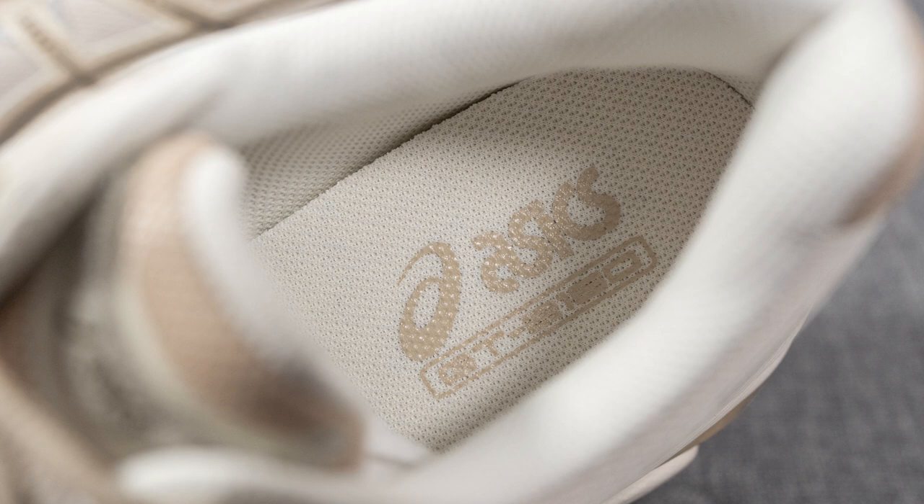Moving on to comfort: this shoe is comfortable, but it's not an overly soft, super cushioned sneaker. If you're looking for something more supportive and on the stiffer side — especially underneath the heel — this will be a great option. But if you prefer a softer, more bouncy and pillowy ride, there are definitely other models that will feel better for you. It's not going to feel like a Converse Chuck Taylor — it still classifies as a running shoe so it's comfortable underfoot — but compared to other ASICS models like the Gel 1130 or Gel Kayano 14, these are more on the firm side.